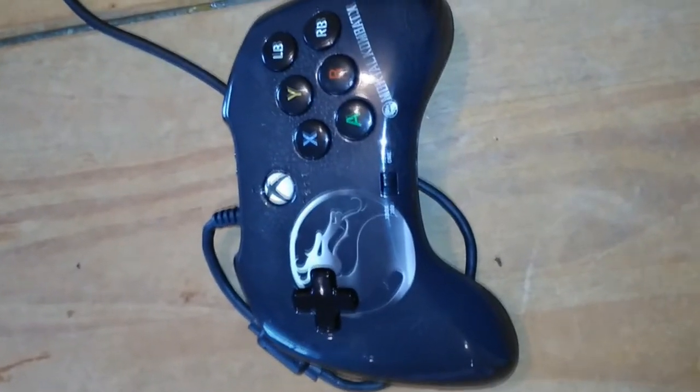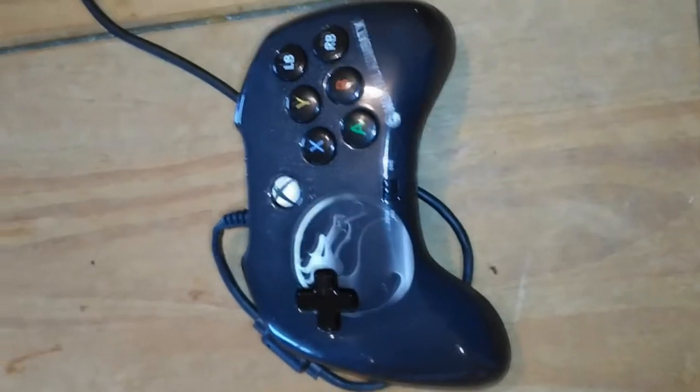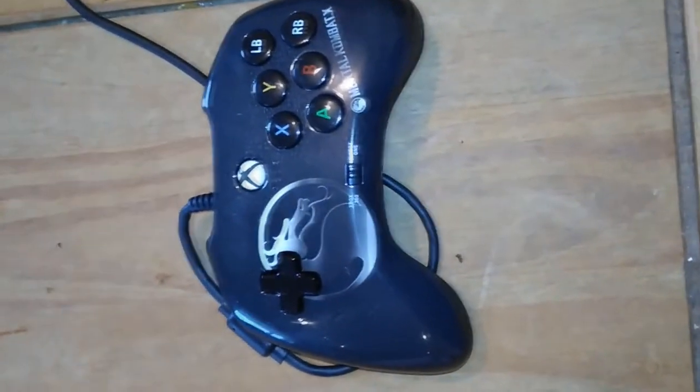So I thought I'd do a quick video. I got this Mortal Kombat X fight pad that my lovely wife got for me at Christmas and I thought I'd give it a critique and review of it.